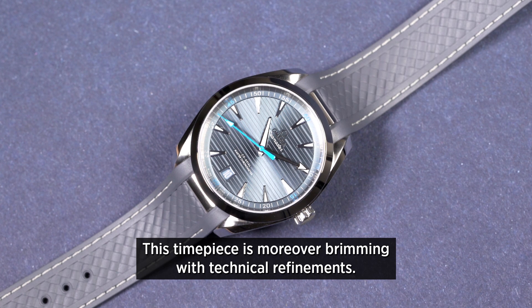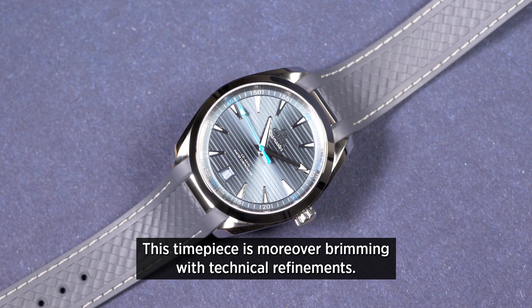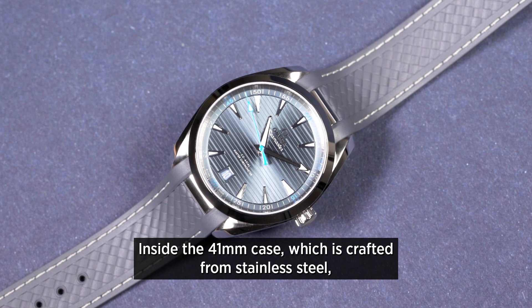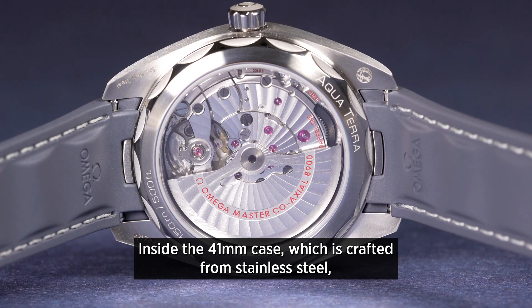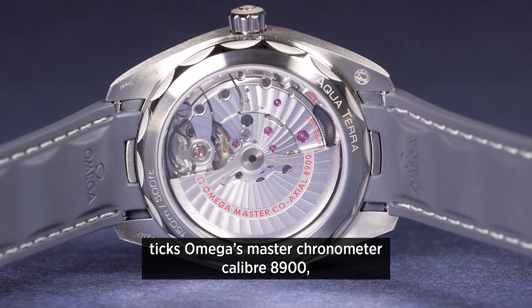This timepiece is moreover brimming with technical refinements. Inside the 41mm case, which is crafted from stainless steel, ticks Omega's Master Chronometer Calibre 8900.